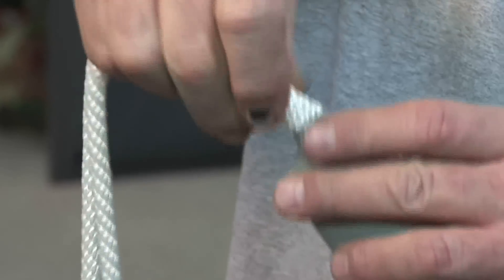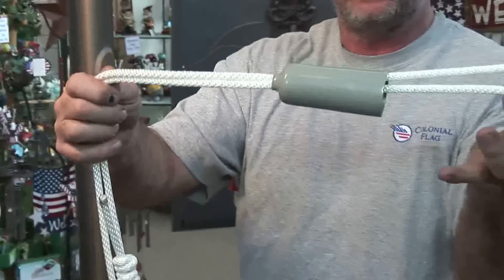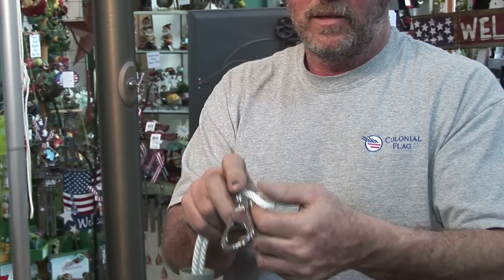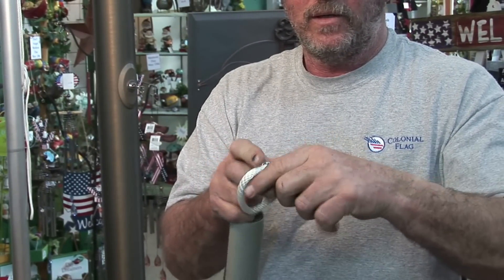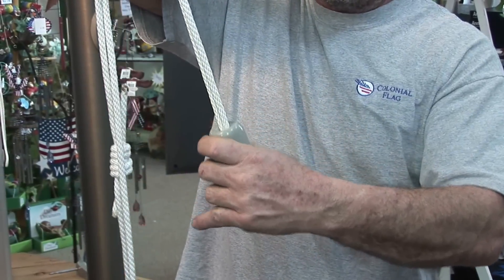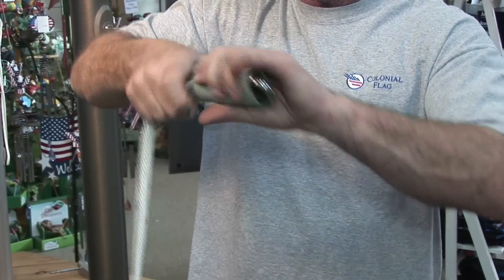Fold the rope in half and pinch it into a cover. Pull the rope through the opening. Put the folded part of the rope through the end of the snap hook, then slide it over the hook, pulling it tight. Now slide the cover over the hook. Your first snap hook is in place.